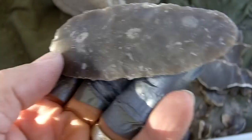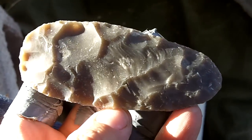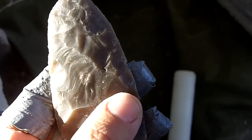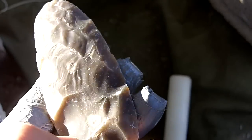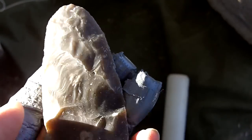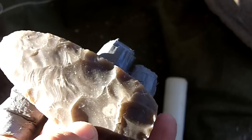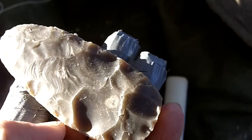And there it is. It almost looks like an overshot but it is not. That was collateral — one flake from this side and one flake from that side met up in the middle. It is difficult to tell where one ends and one begins. That is not an overshot.